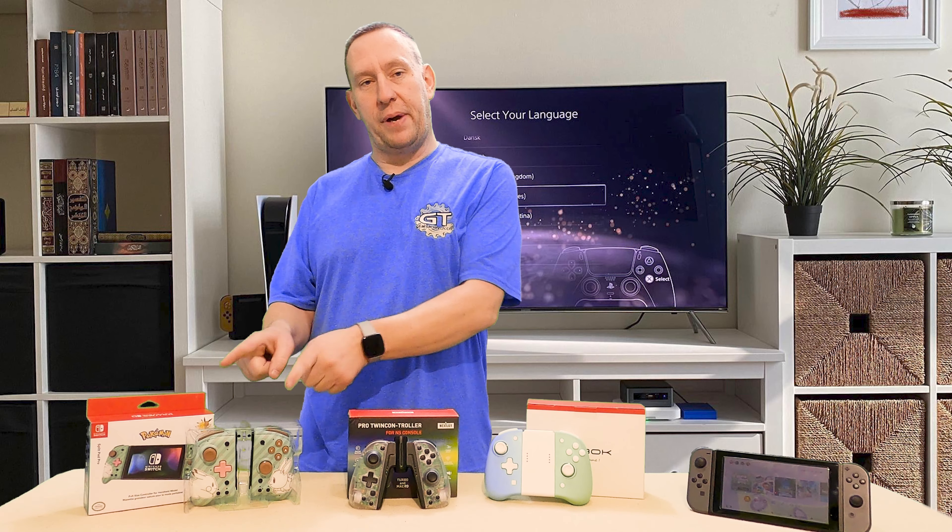The first thing we want to talk about is the Hori Split Pad Pro.